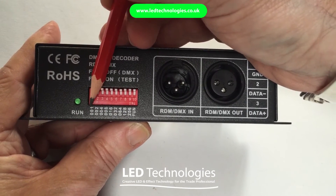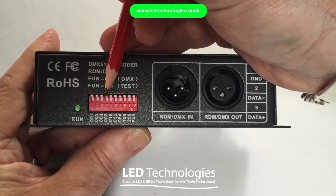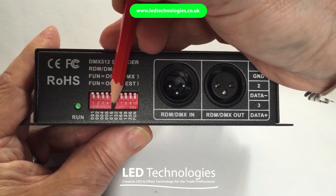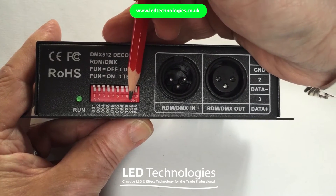Switch 1 has a value of 1, switch 2 has a value of 2, switch 4 has a value of 8, 16, 32, 64, 128, and 256.